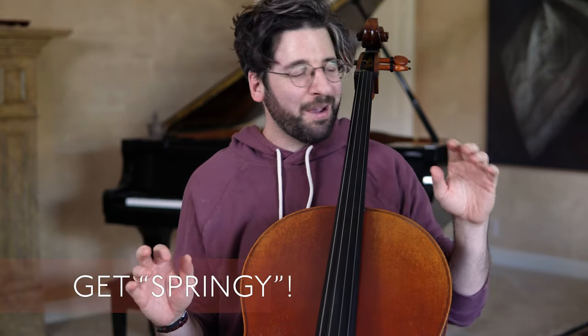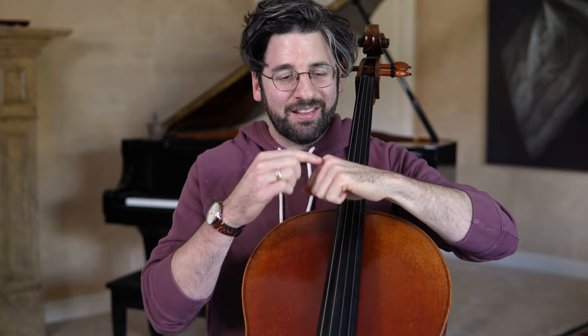Just get used to moving around with a thumb that's uninvolved. Eventually, ideally, it's going to reconnect with the neck but closer to the second finger. Guideline number four is: get springy — and what I'm talking about specifically is this first row of knuckles.